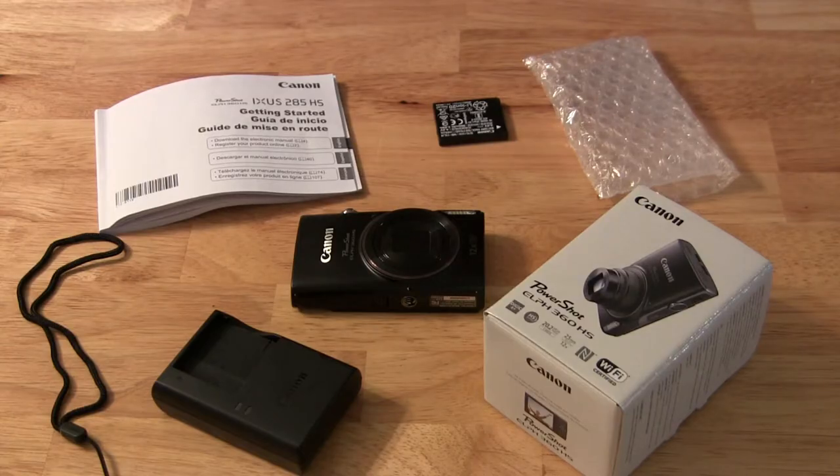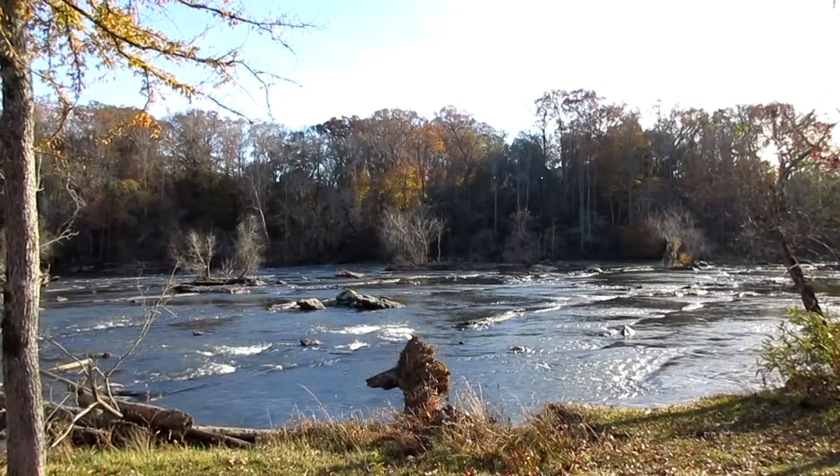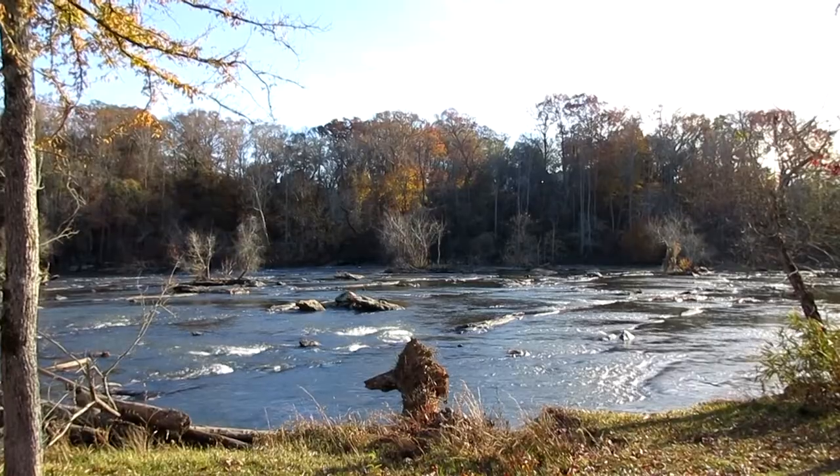While it's light out right now I'm going to go down to the river and take some pictures and some video so you can see the results, and then I'll come back and tell you a little bit more about it. Here's a little video so you can see what the video looks like.